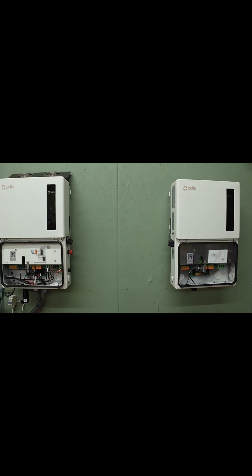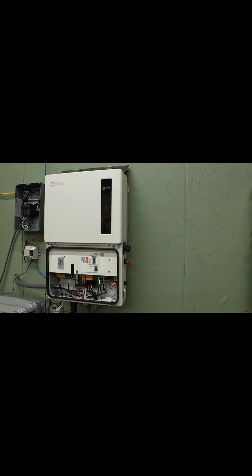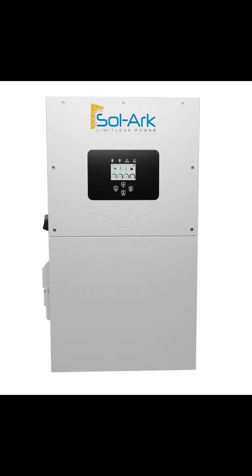Two Solis S6 inverters deliver 22.8 kilowatts continuous split phase; one Solark 15K delivers 15 kilowatts. Surge for the pair of Solis units is about 36.4 kilovolt-amperes for 10 seconds. Solark quotes 24 kilovolt-amperes for 10 seconds and 30 kilovolt-amperes for 100 milliseconds. If you want headroom for big daytime loads, the extra Solis power is real.